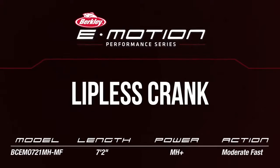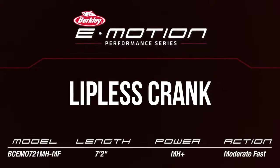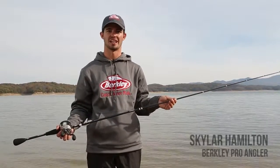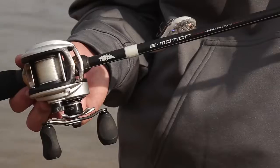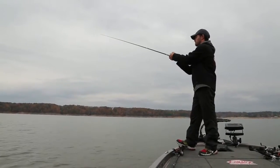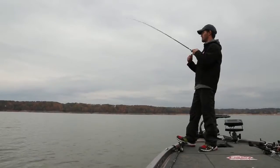This is the seven-foot-two medium-heavy moderate-fast lipless crankbait rod. This rod was designed for throwing a lipless crankbait in and around grass or fan casting large flats. Those extra two inches on that seven-foot allow you to get that bait as far as you need to. The medium-heavy is a stiffer rod but it's still got a little bit of tip to it.